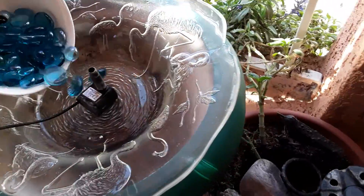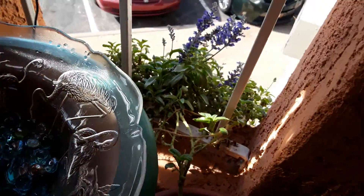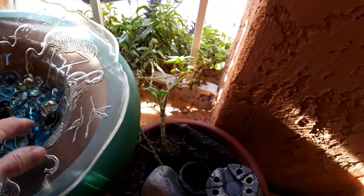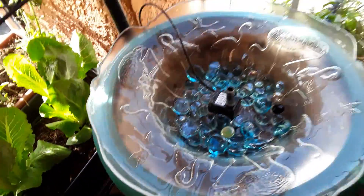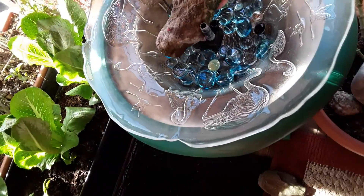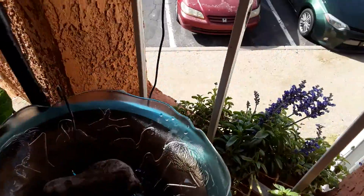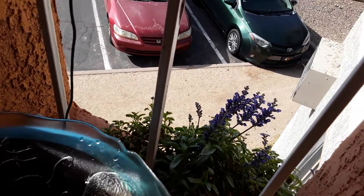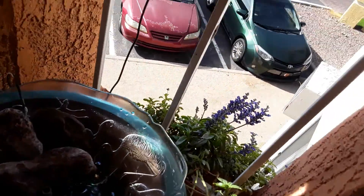And I got some pretty stones to put in the bottom. And because our little friends do not have a way to get near the water without drowning, I put some stones in there to give them a way to climb up.